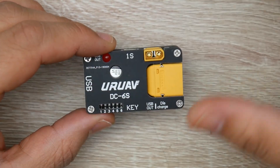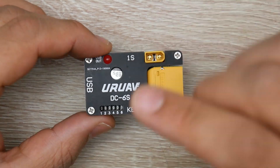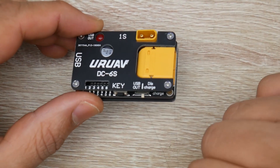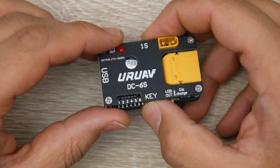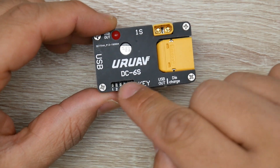But when you get higher, the other functionality is where it really kicks in. We also have an XT30 here and we also have an XT60. And you can choose between USB out and discharge.